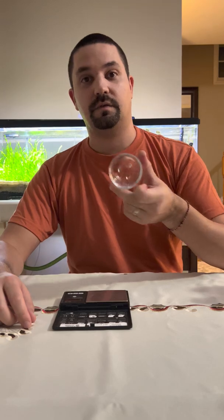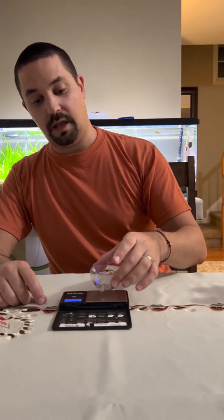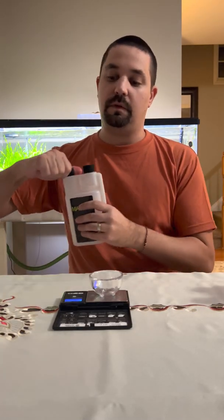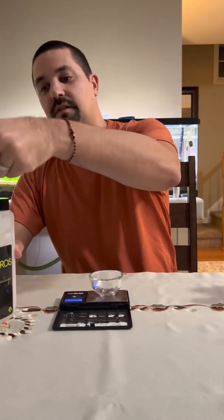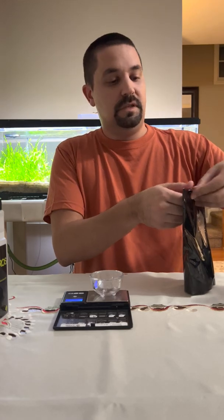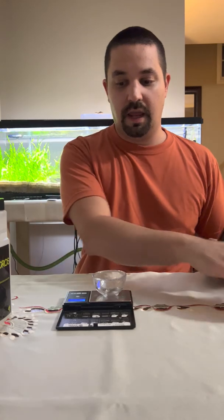You'll also need a $10 gram scale off Amazon — and in this case, a sake shot glass from a Japanese restaurant. It's very simple: you're just going to turn this on, make sure we calibrate down to zero. We're going to take our macro bottle, which is what we're working with first. There are two sides — the dosing side and the filling side. Place our funnel in and go ahead and start mixing some different dry fertilizers.